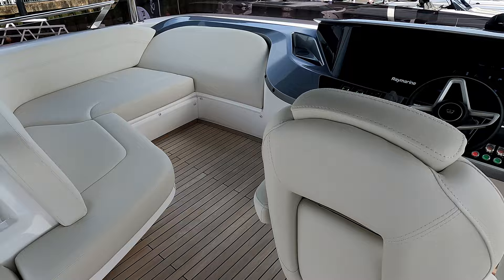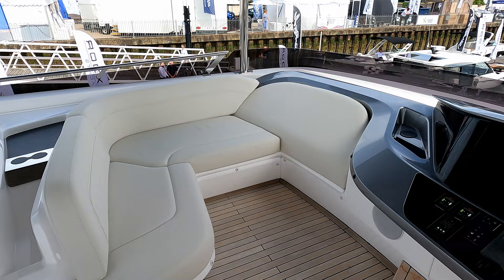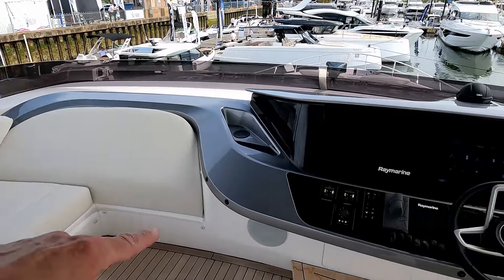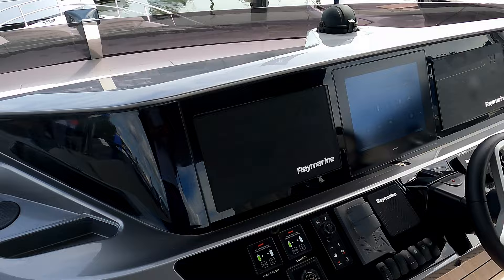That sort of lounging and seating area continues up here, with lovely companion seating giving the ability to join the captain. It's very well protected because there is quite a high lip up here with lots of wind protection. The helm station is very much like we'll see downstairs.